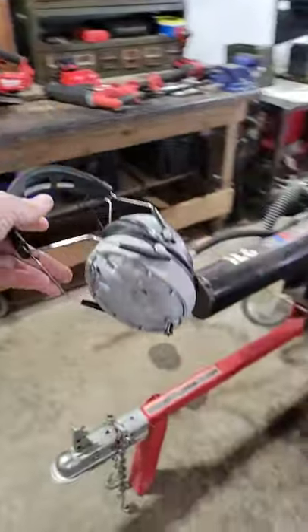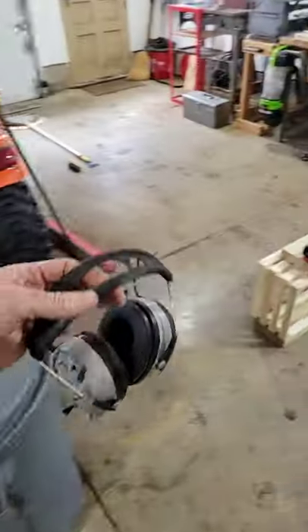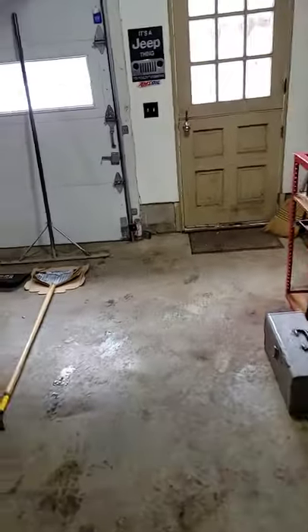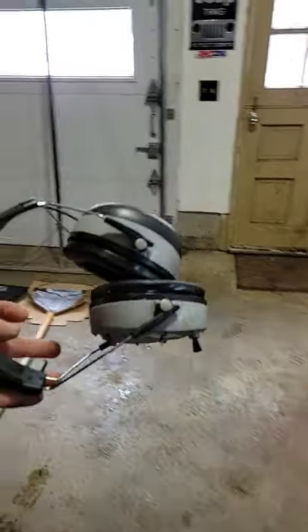I liked these until that happened. I can still use them obviously, but I thought about something. On the job, you always have to take these on and off because you've got to hear what's going on — directions and all that stuff.